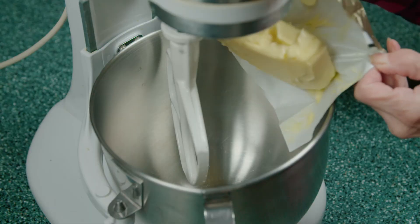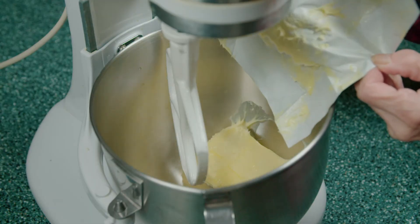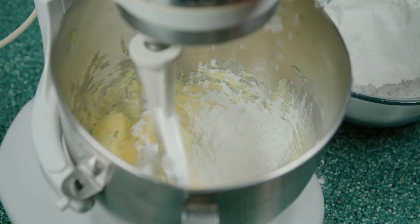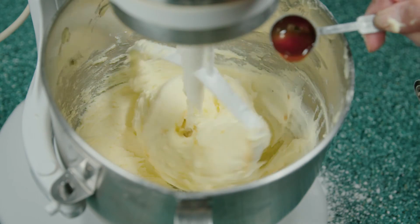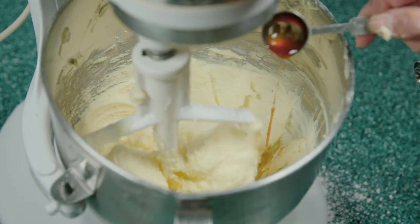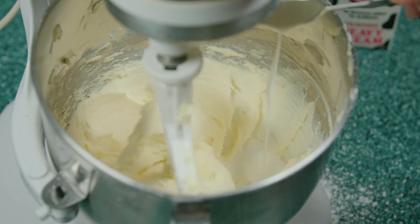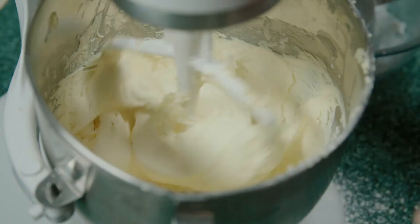While the cake is baking, we're going to work on the frosting. To make the icing, we beat 1 cup of butter in the mixer until it's smooth. Then we add 3 and a half cups of powdered sugar, 1 teaspoon of vanilla extract, and 1 and a half tablespoons of heavy cream, and we whip it all until it's creamy.